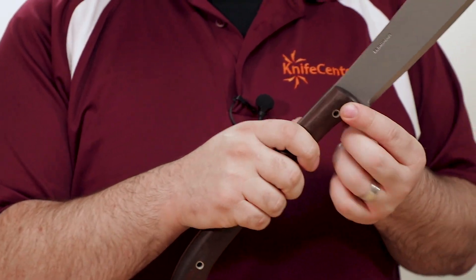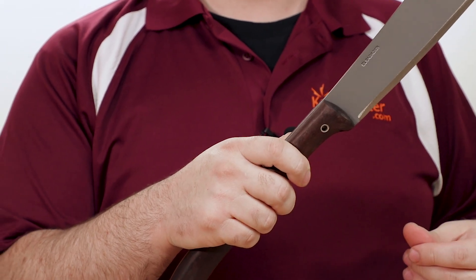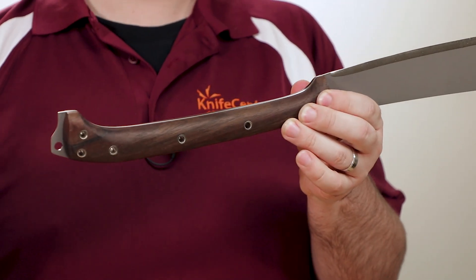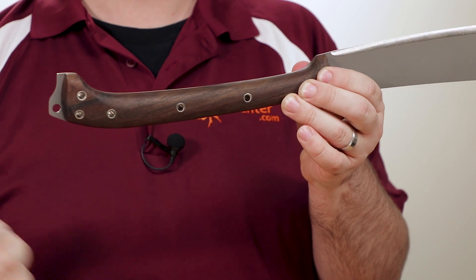I especially appreciate the inclusion of a hole at the top of the handle, which allows fitment of a forward lanyard. This is my preferred way to safely use a lanyard, and it's something that a lot of bigger knives and machetes aren't exactly capable of, although we have been seeing a lot more that can in recent years. And if you want to indulge your inner child, you can even use the holes to lash the Makara to a pole to create a makeshift spear.